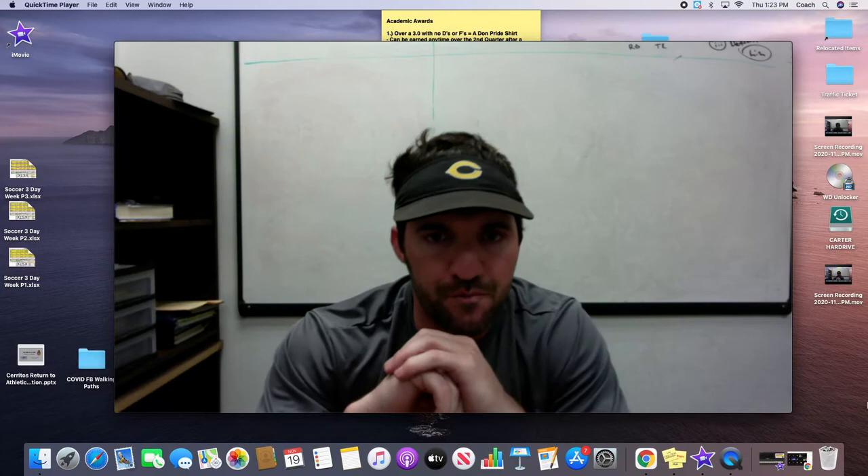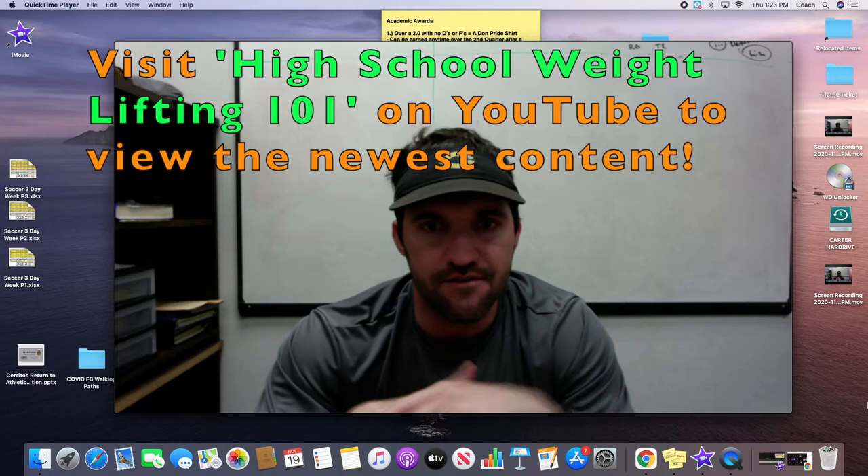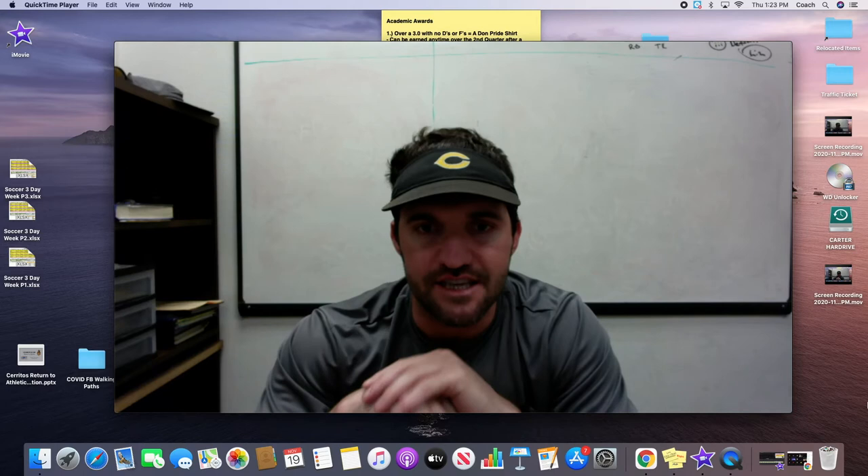So I was really excited. I got a YouTube channel up and running — High School Weightlifting 101. I started getting some videos together about different things that I think could help coaches and athletes get stronger and get their teams better prepared for success.